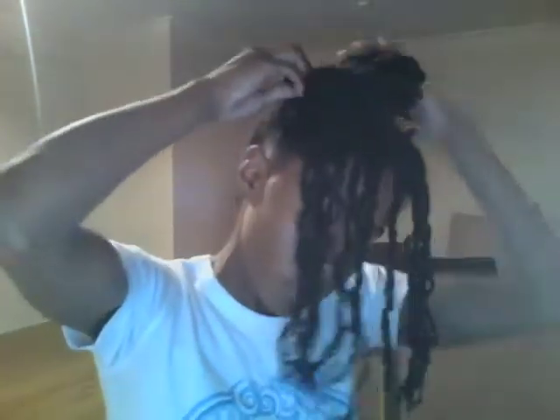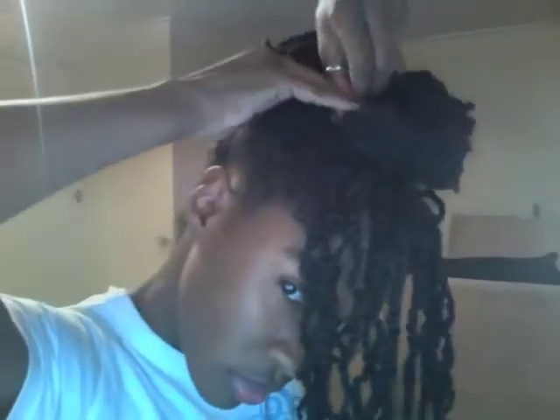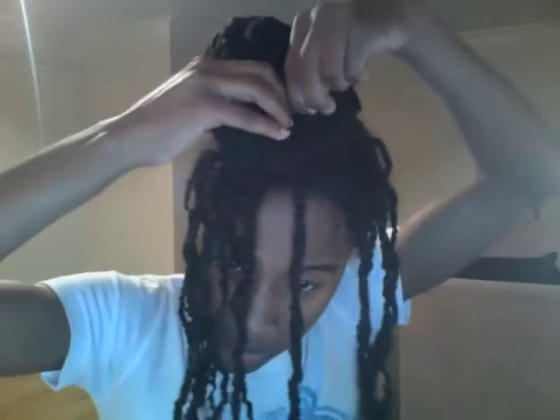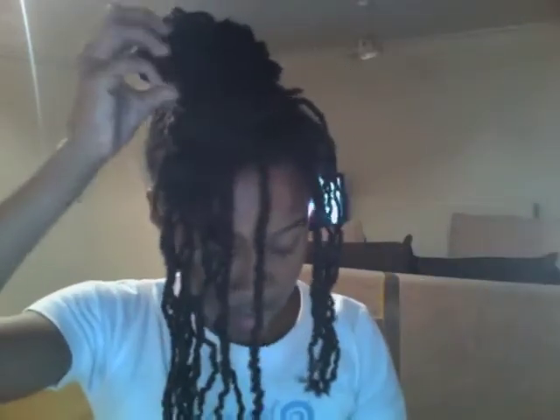I section the ponytail into two and twist one section, then twist the other section. With one of the sections I wrap it around to the side and secure it in place with a bobby pin. Then I take the second section and push it under the first twist I've done and secure that in place with a bobby pin.